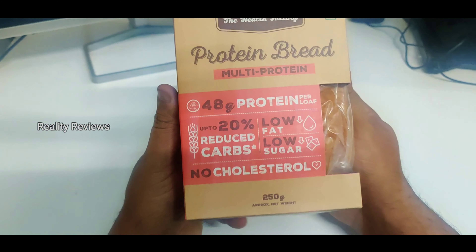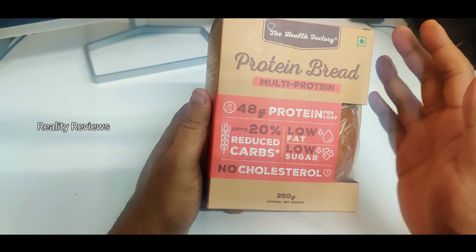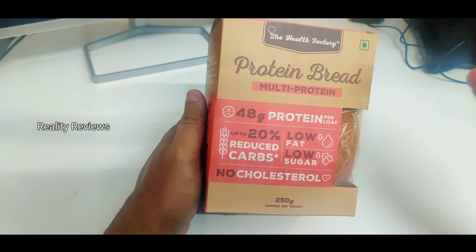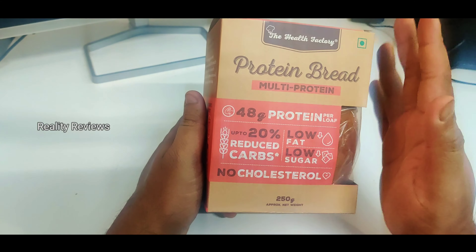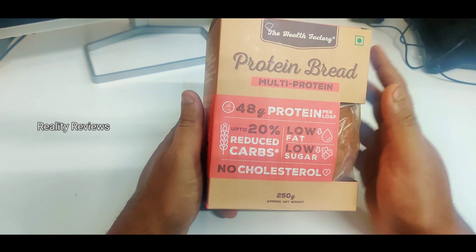In case you're trying to lose weight or lose fat, two slices gives you almost 10 grams of protein, which is pretty good. You can add it with your breakfast — if you have two to three egg whites or paneer with it, that's pretty great.